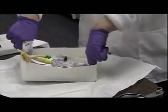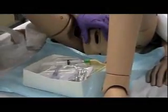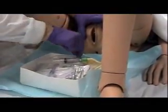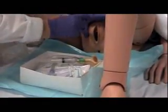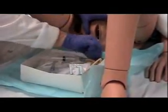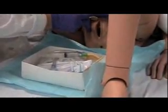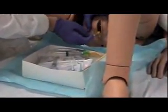Now I am ready to move the catheter kit over to the bed, picking it up on the inside. Mary, I am going to be touching you now and it is going to feel cold because I will be washing you off. With your betadine swab, you go down one side, then the closest side, then over the urethral opening — one swab per stroke.